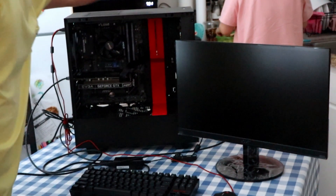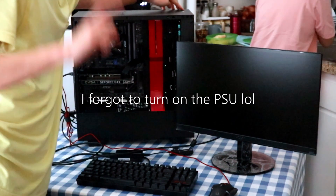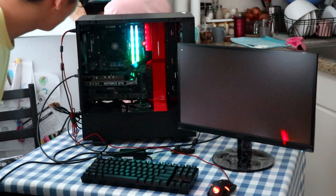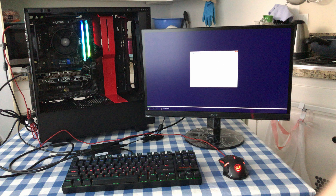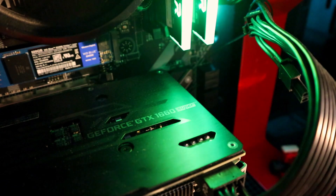The moment of truth! We will have to install Windows and the latest drivers for chipset, audio, GPU drivers, etc., to get it working — but we will talk about that in another video. With that said, let's fire up my favorite game to see how it performs!